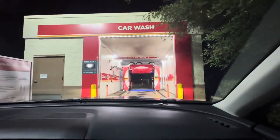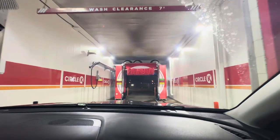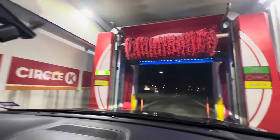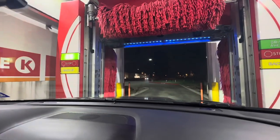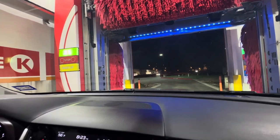Let's go ahead and enter the wash touch free mode. First time I'm trying the touch free on the Mark 7. Undercarriage — forward, forward, forward, treadle.